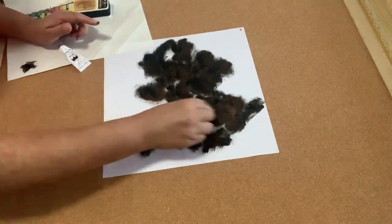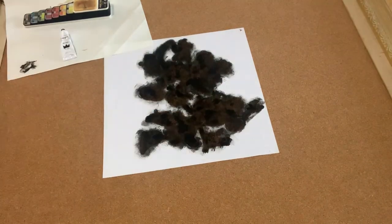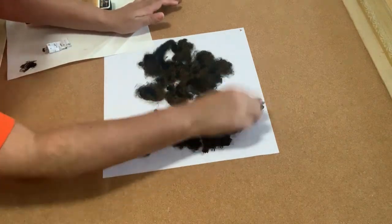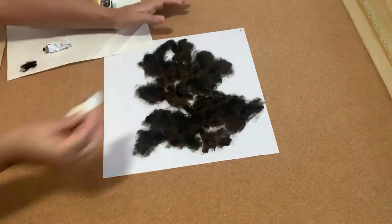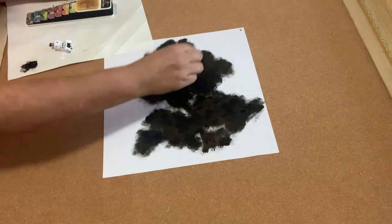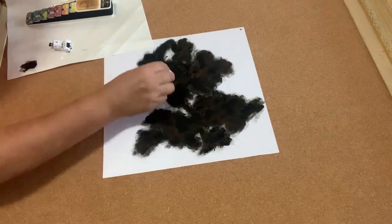If you want to do this yourself, you can get frames at just about any thrift store and they're super cheap. Even if you don't like the colors or the look of them, you can always paint them to match your decor — they are perfect for doing things like this.